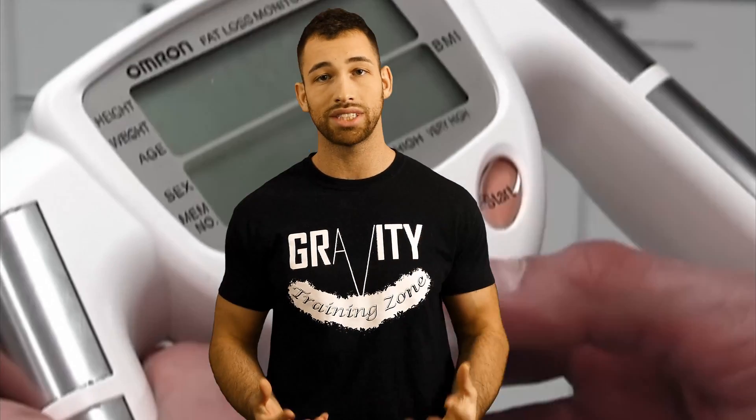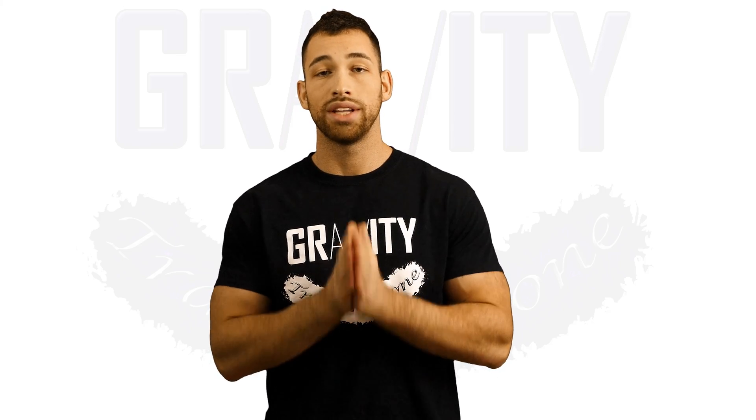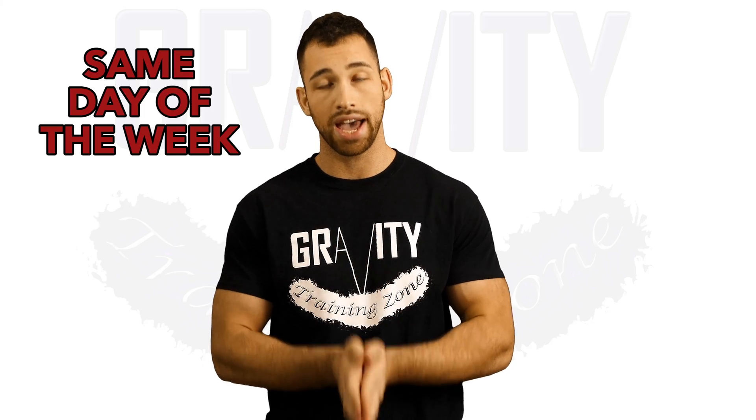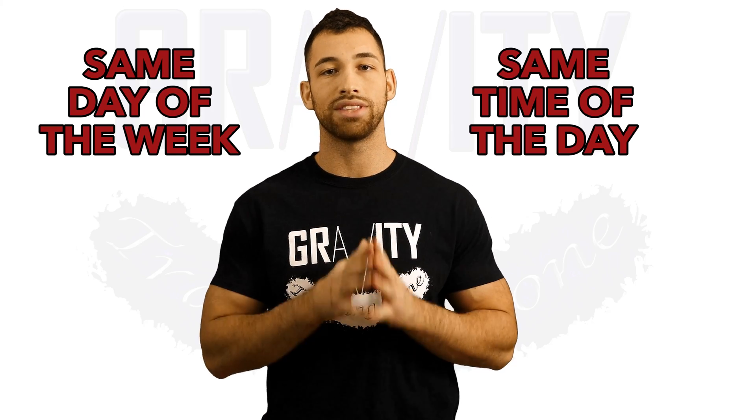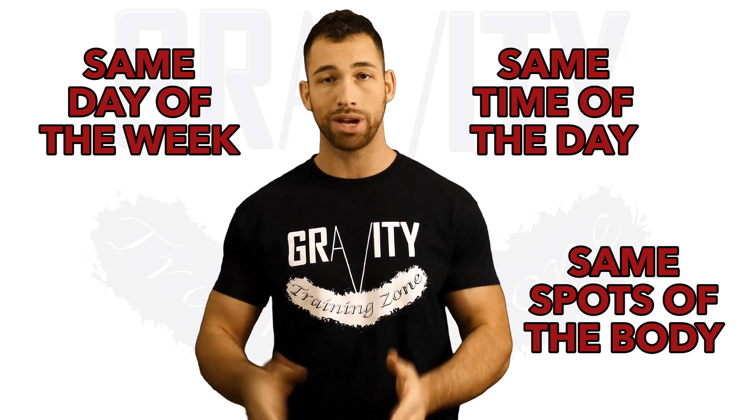Out of the four, I really like bioelectrical impedance and the mirror method the most because they take a lot of human error out of the equation, and these methods are by far the simplest and fastest ways to do it. Remember to keep all of your measurements consistent — take them on the same day of the week, at about the same time of day, and at the same spots on your body if you're using skin fold or circumference measurements.